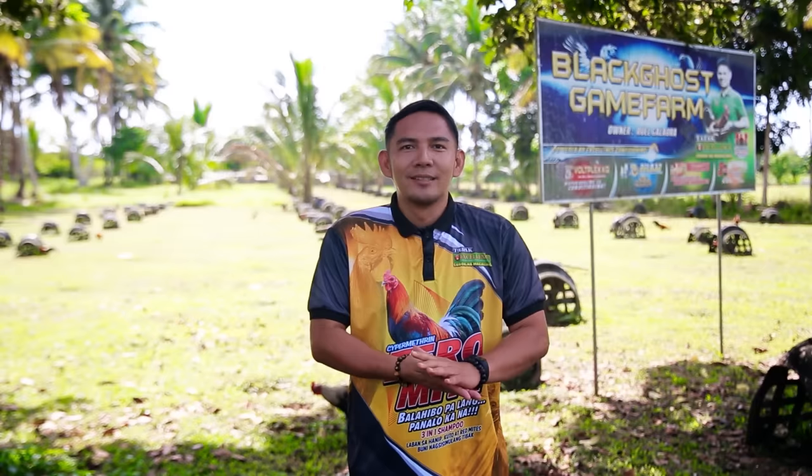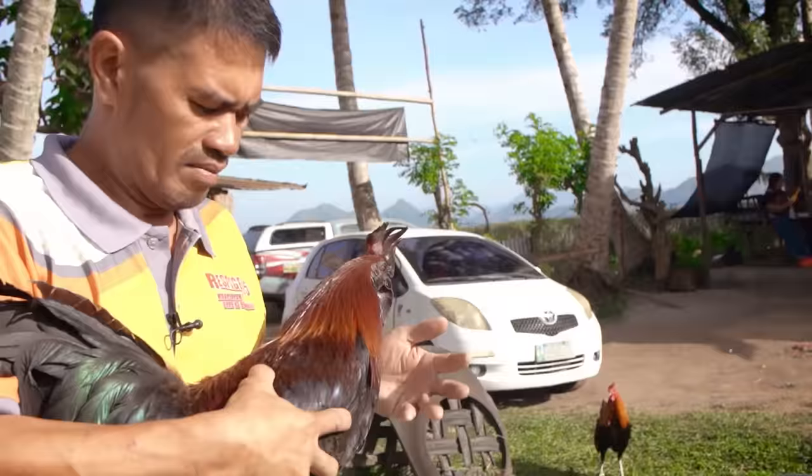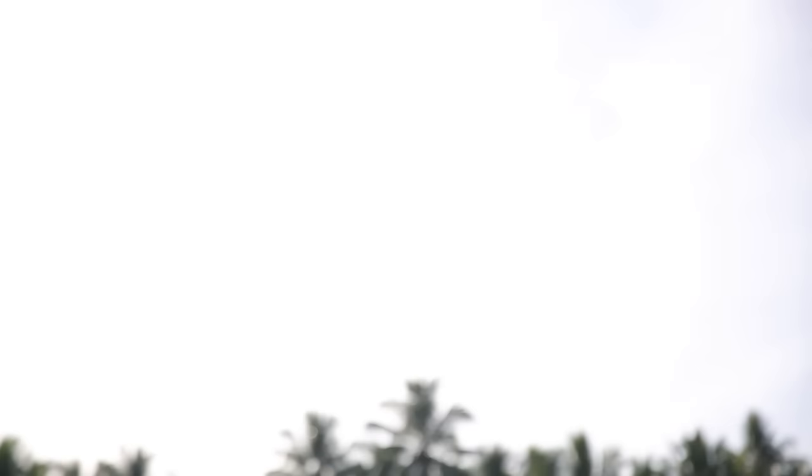Mga katukaan, nakita nyo naman di ba — yung mga linyada na pinopropagate at napakagagaling na mga bloodlines ng premiado nating Champions of Excellence na si Sir Roel Galahura.